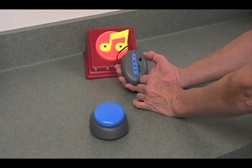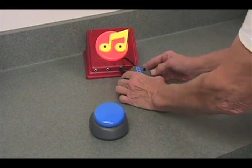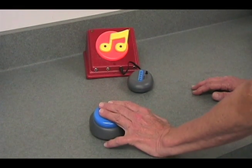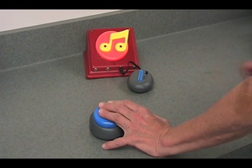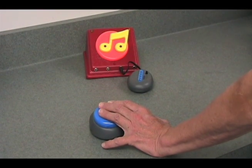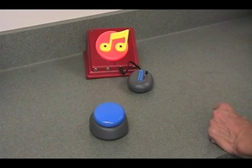I'm going to start out with it in direct mode. In direct mode, I press the switch, the device activates, and it will continue playing until I release the switch, at which point it stops.